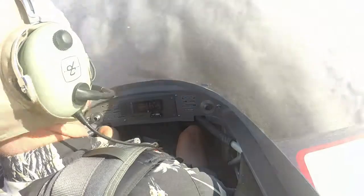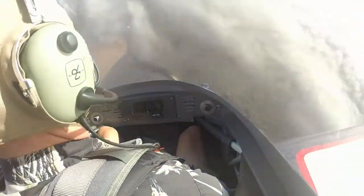Now notice it's more nose low, isn't it? Notice the airspeed's up around 80.